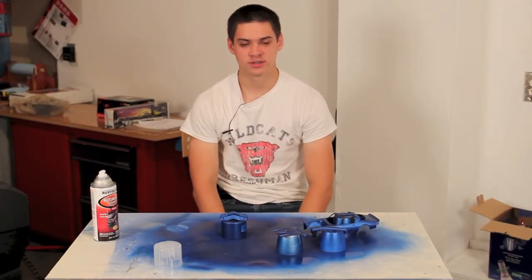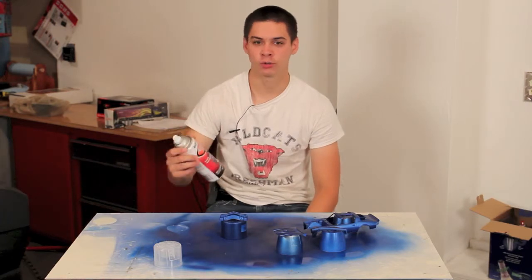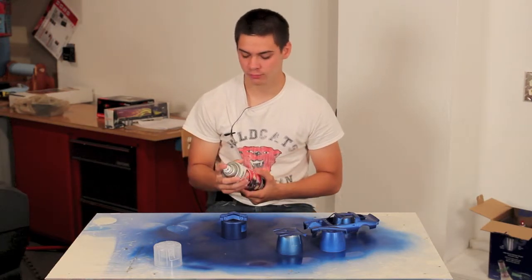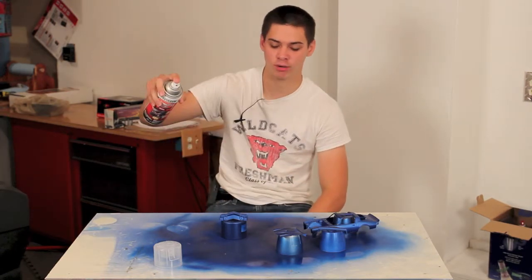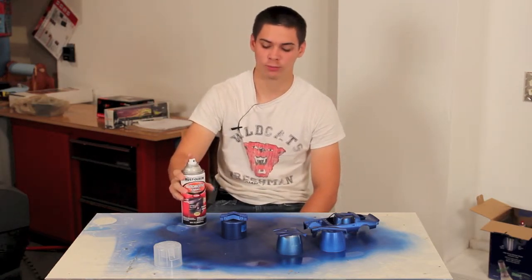I painted them and I realized that the paint looks a little bit dull, so I'm going to go over a few coats with Clear Coat. I've noticed that this has a smaller pattern, so I'm going to come out here and spray them. If you get too close to them, it'll make them run.